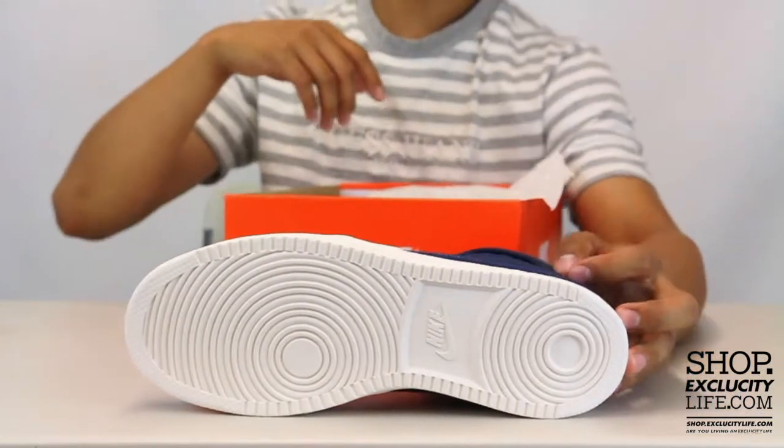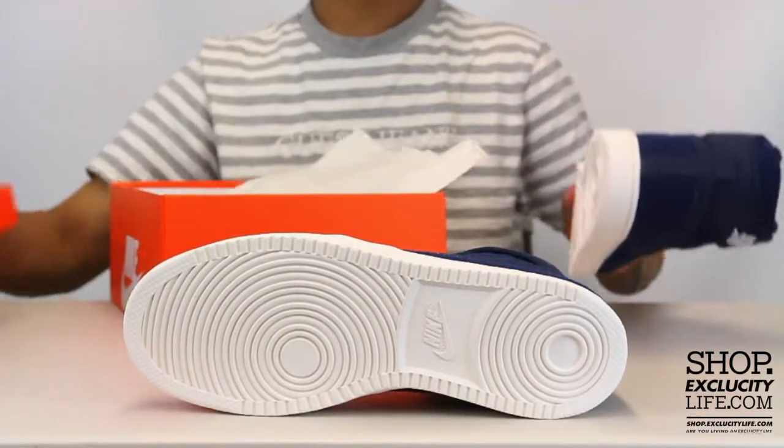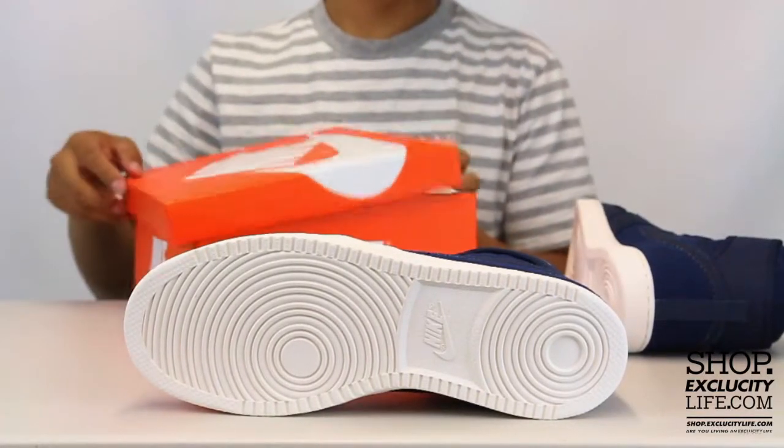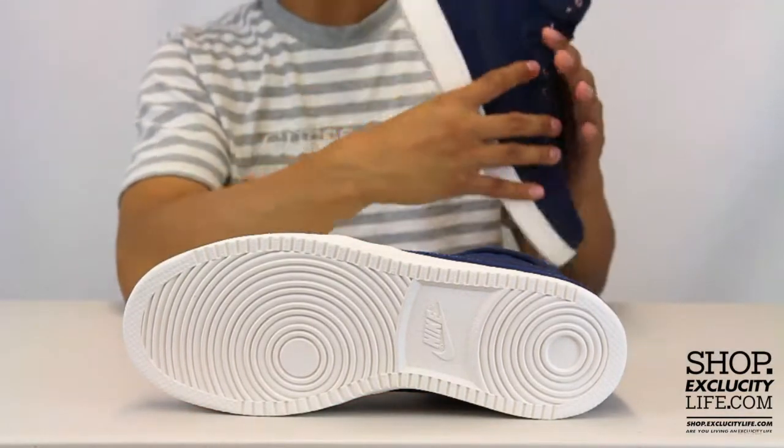For now, let's start by reviewing the outsole. As you can see, you have that classic AJKO outsole. They've done a few AJKOs in the Air Jordan 1 midsole, but this is actually closer to the original.